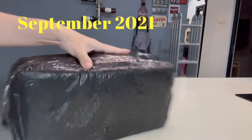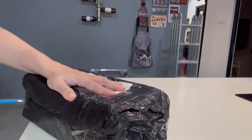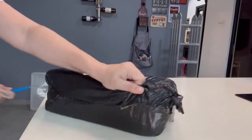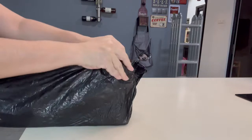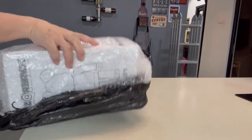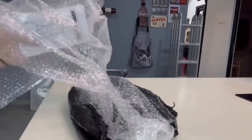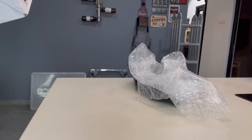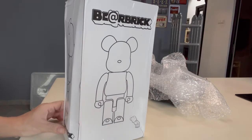Another item unboxing — something different, similar but different. This is my first time getting this item, and I just wanted to share it with you guys. Big beverage — look at the box condition.